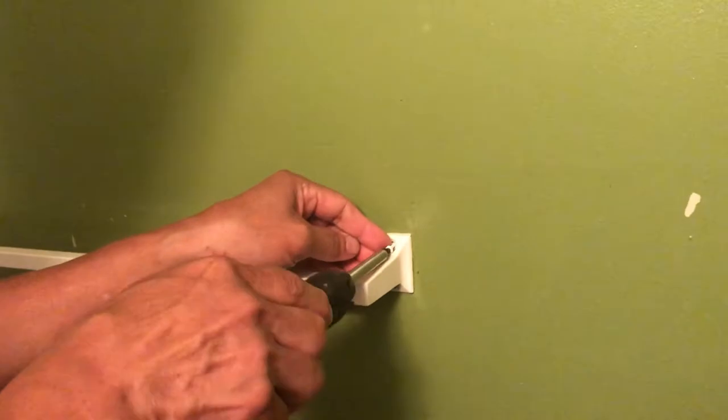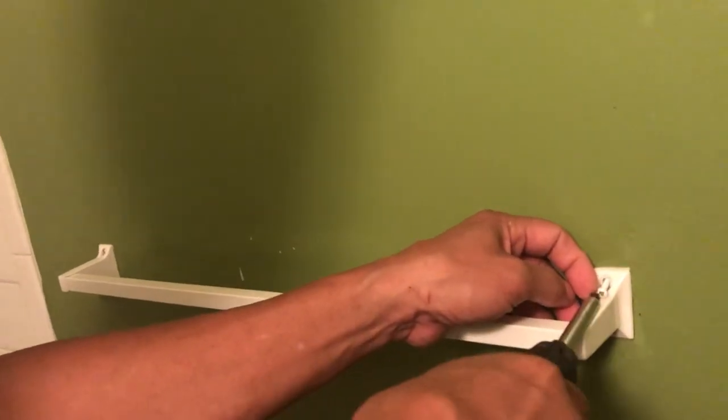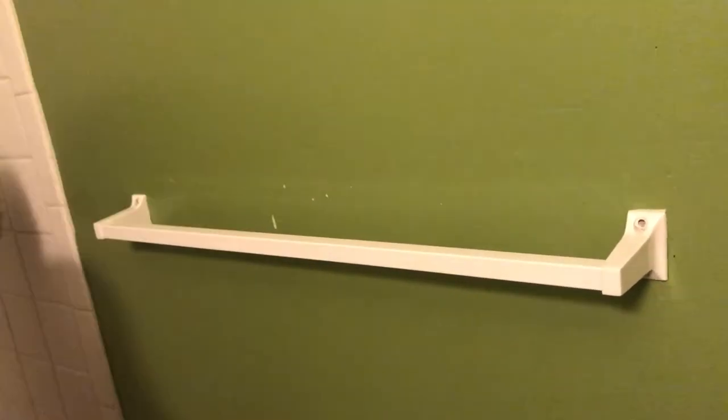So first, of course you remove the things that are in the way — like this towel holder.